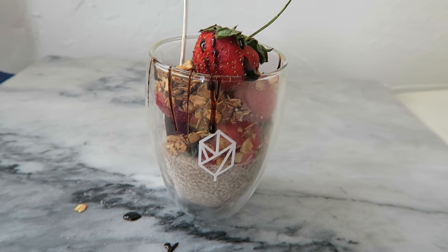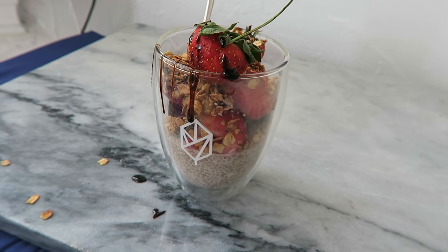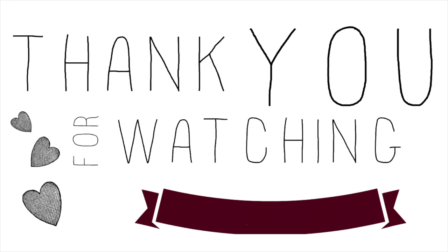Alright guys, that's it for today. I hope you liked this video. Let me know if you want me to film more like these and don't forget to like and subscribe. Thank you!